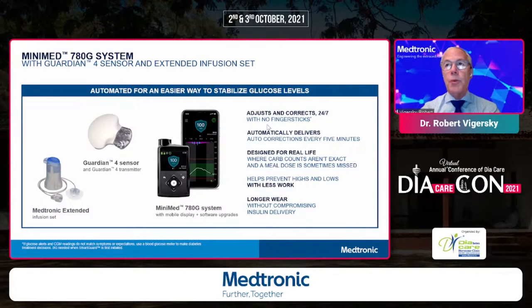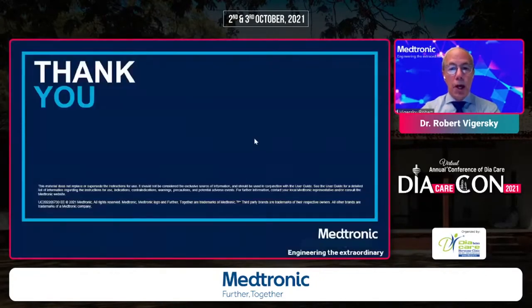In summary: the system will auto-correct with no finger sticks, doing that correction every five minutes with quick on/off as a safety feature. We're not recommending people stop carb counting, but if you forget a meal dose, underestimate, or don't bolus, this algorithm has your back. It prevents highs and lows with less work, and the extended infusion set reduces the overall burden. Thank you for allowing me to tell you about this technology, and I'm happy to answer any questions.